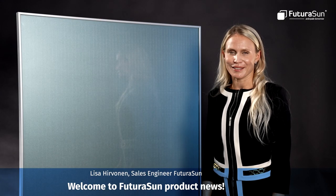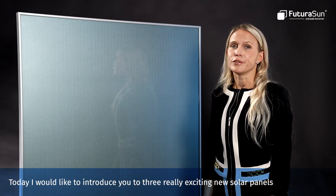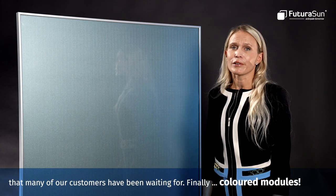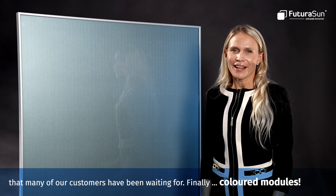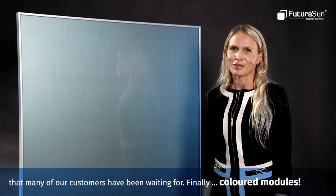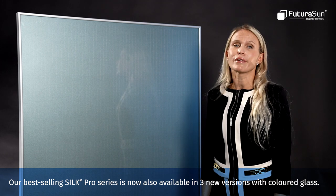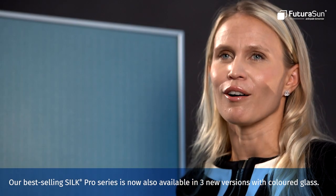Welcome to Futura Sun product news. Today I would like to introduce you to three really exciting new solar panels that many of our customers have been waiting for. Finally, we also have colored models. Our best-selling Silk Pro series is now available in three new versions with colored glass.